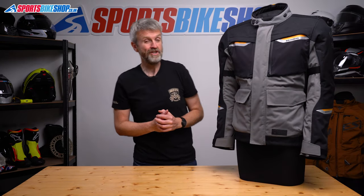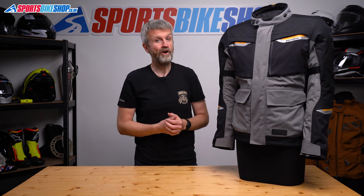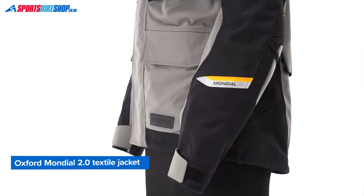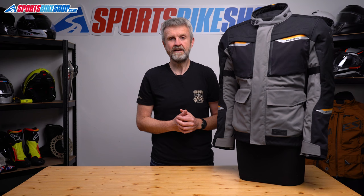Oxford's Mondial Advanced Jacket, the original one, became hugely popular for giving us laminated waterproof performance without the high price tag that came with most laminated kit at the time. Now it's four years down the line and it's time for the Oxford Mondial 2.0, which for the rest of this video will be known simply as the Mondial 2. There are some pretty noteworthy changes from the previous jacket, but the essence remains the same.